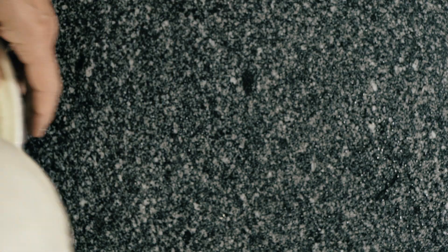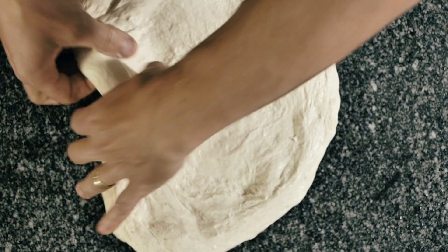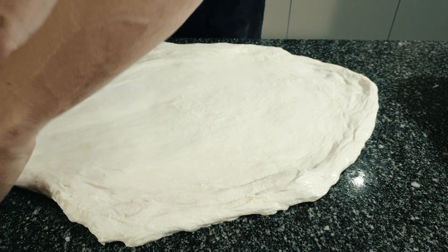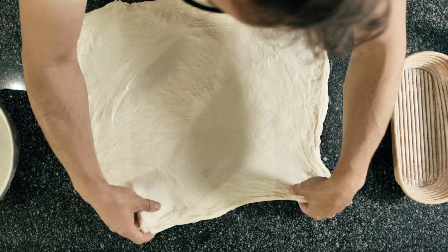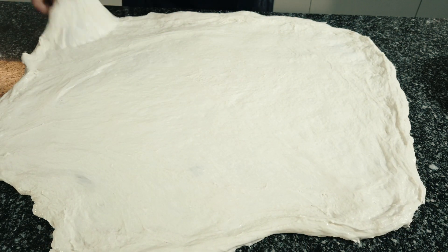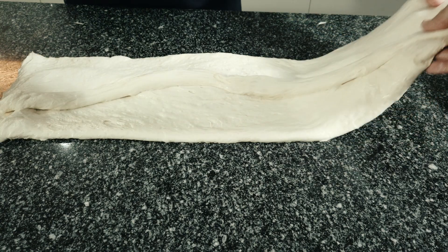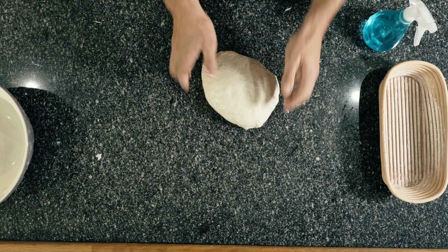The third stretch and fold is a little bit different and I call it the pizza fold. With this one we're going to take our dough out of the bowl, spray some water on the work surface, and then stretch it out to make a giant pizza. Once you've done that, the next part of the process is to create a dough parcel with it and return it back to the bowl — doing this is showing us just how the gluten is developed in our dough. Return it to the bowl and then set it aside for a final 45 minutes to relax.